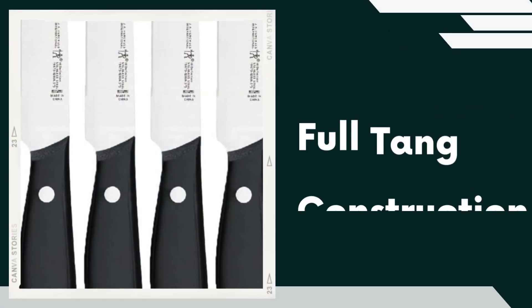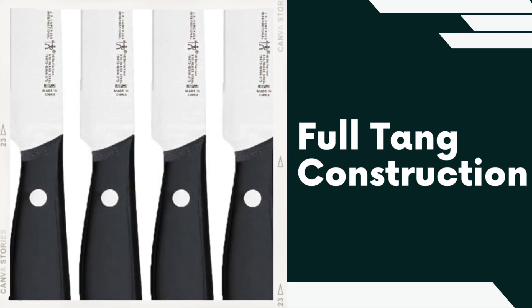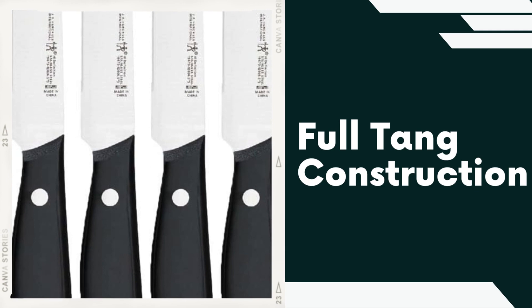Full Tang Construction. The knives have a full tang design, meaning the blades extend through the handle. This construction adds strength and balance to the knives, improving overall performance and control during use.